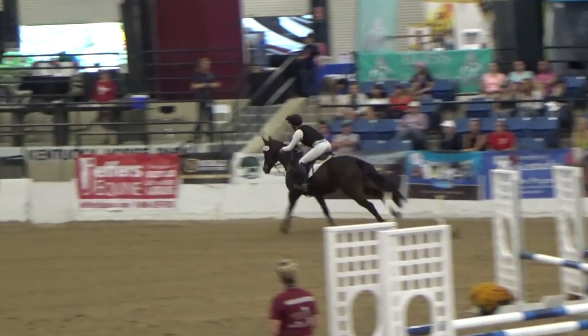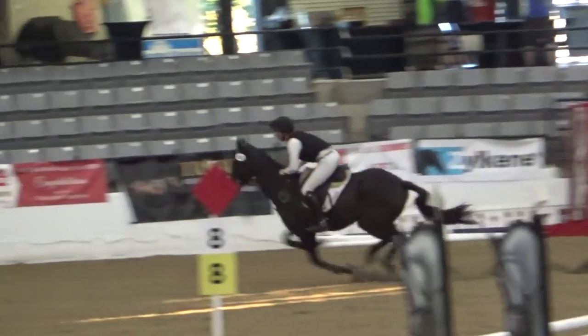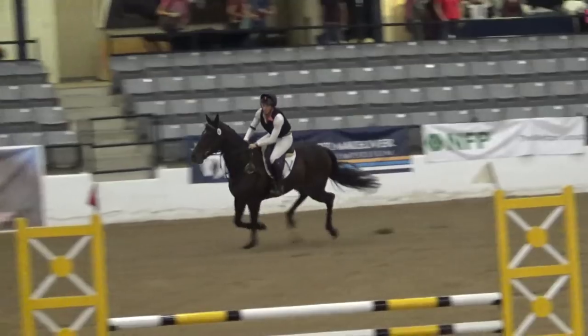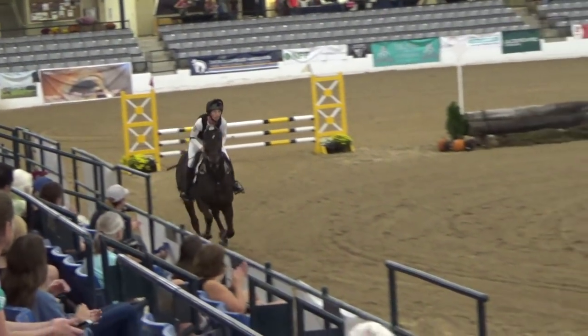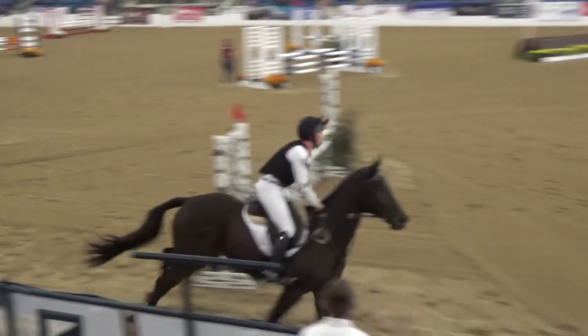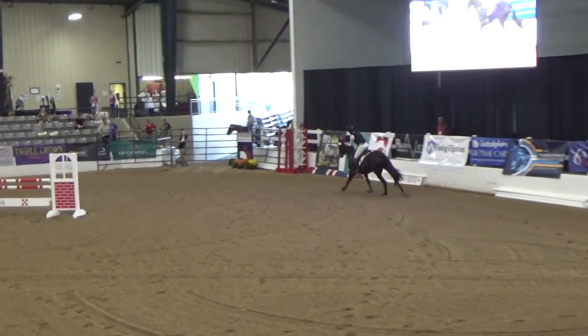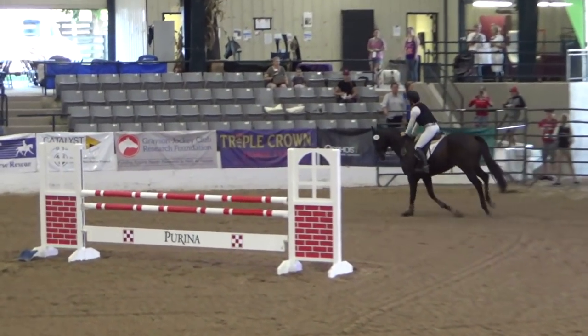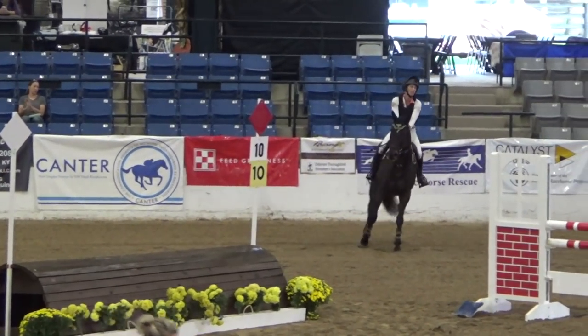Now I'm going to go into the gallop, which is probably one of his best things — the canter and the gallop. So he put in a really great round. He was able to win it. I was very proud of Sniper. He really showed what we look for in an eventing horse: being strong in all three phases. And this boy is very consistent. So very proud of him, very happy with him.